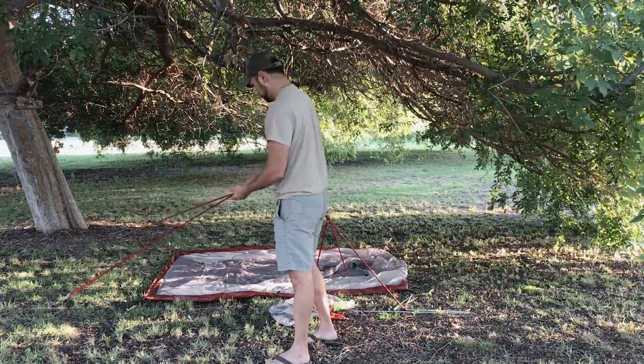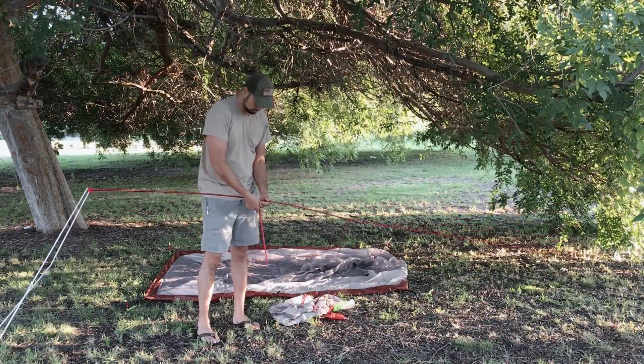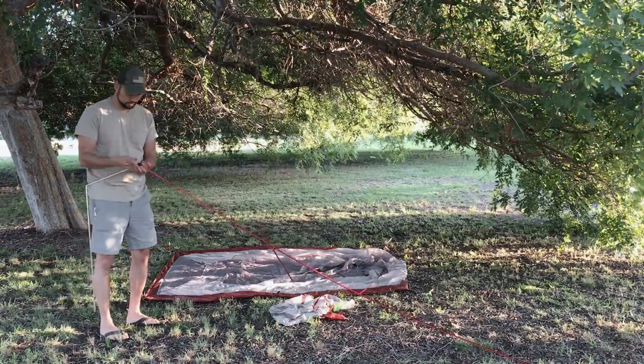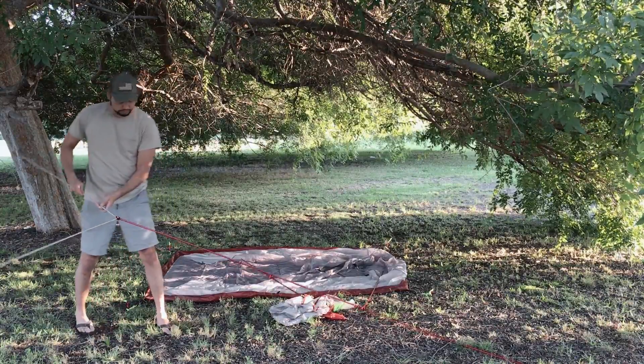If you guys are looking for a good backpacking tent, I think this is a very versatile one. It has enough space for you and someone else to be very comfortable. So if you were car camping with a lot of gear, this is great. If you were backpacking with three people, this is also great for that application.